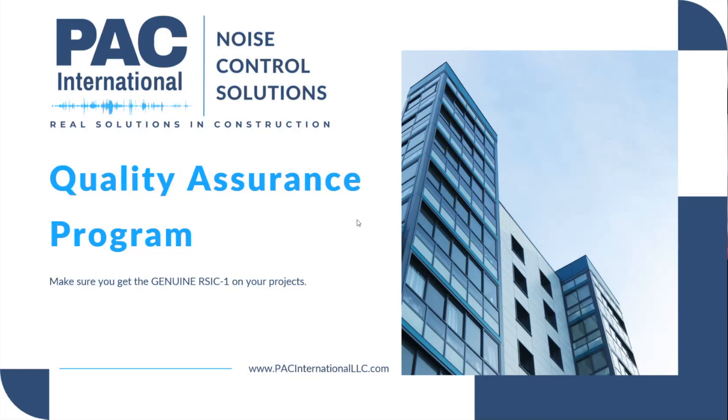We're going to go over PAC's new quality assurance program. If you're on our email list — and I know we've been blasting you guys recently with quite a few emails — we're going to try and roll that back to maybe one a week. We sent an email out kind of touching on this a week or two ago, and we want to introduce everyone to the details behind this program now that we have it fully open and ready to go.